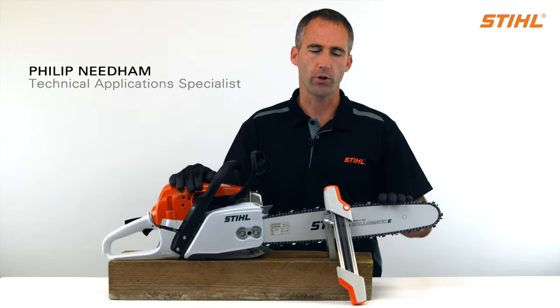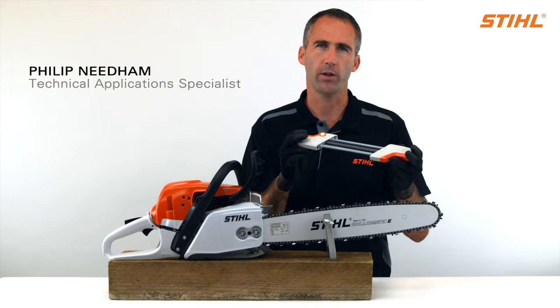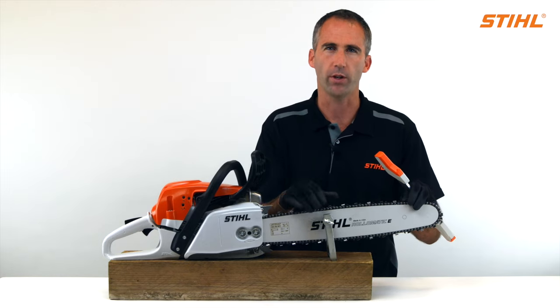Let's look at how to sharpen a saw chain using the STIHL 2-in-1 file guide system. Before we start, we'll secure the saw in a vise.